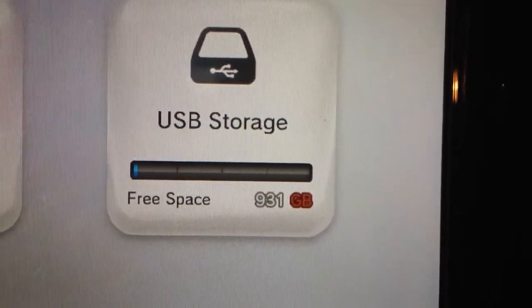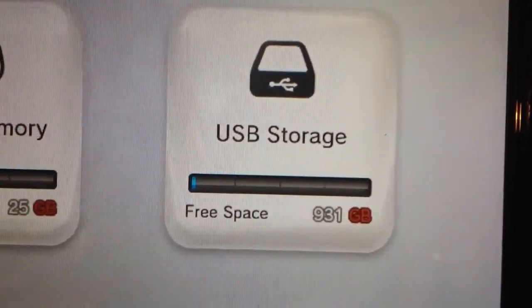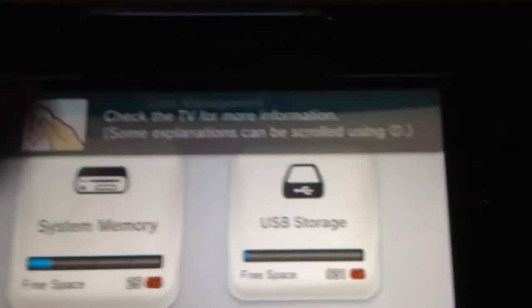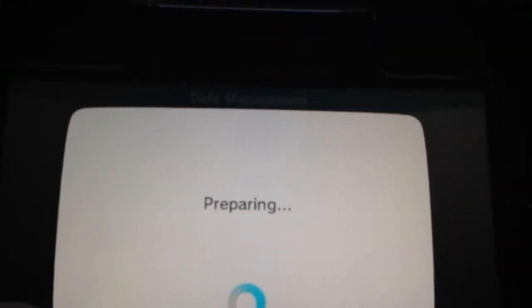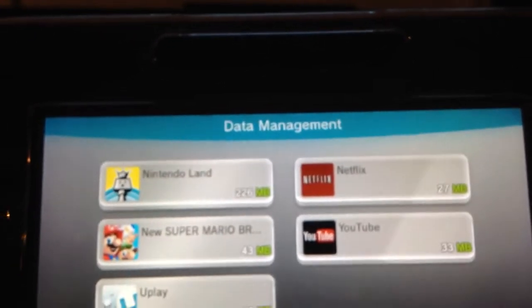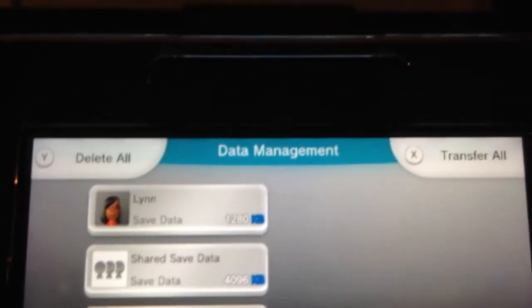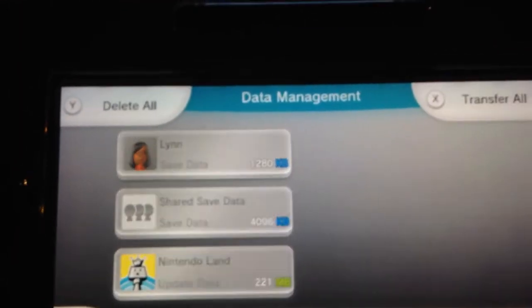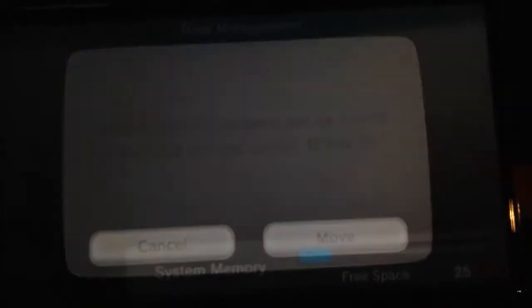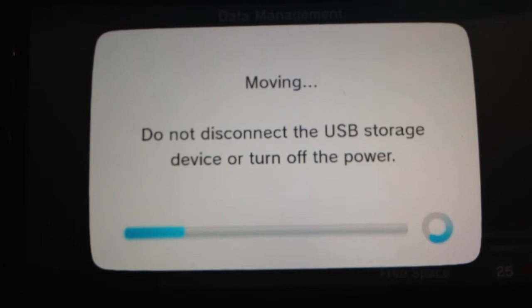We're going to format it. Let's go ahead and say Move Data. As you can see there's 931 gigabytes free. So what I want to do is go to the system memory, click on an item, and click Transfer All to see what happens. It's working — yes!